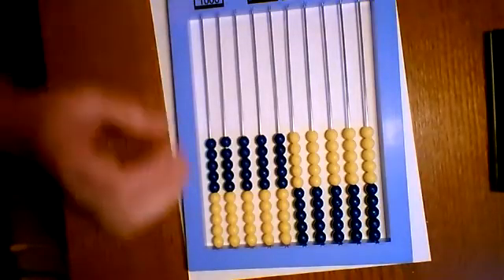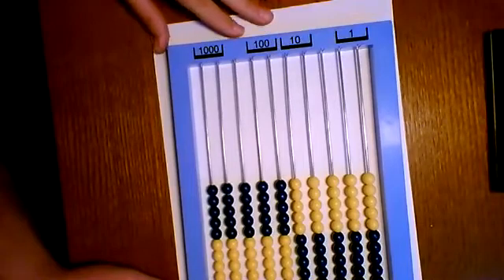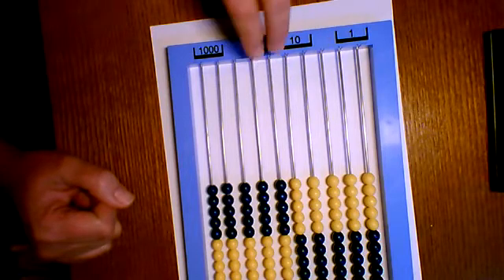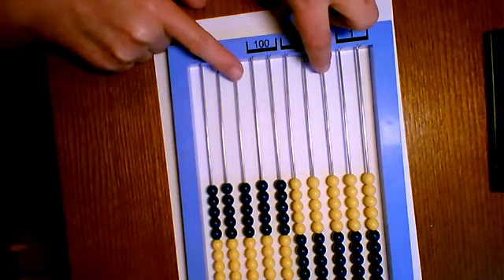After the warm-up we're going to be working with side 2 of the abacus. On side 1 each bead is worth 1, but on side 2 the value of the beads is whatever the place value is above those beads. Notice that there are two wires under each number — two under 10, two under 100, and under 1000. There are two extra wires, the third from the right and the third from the left.